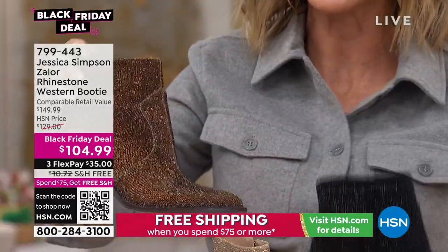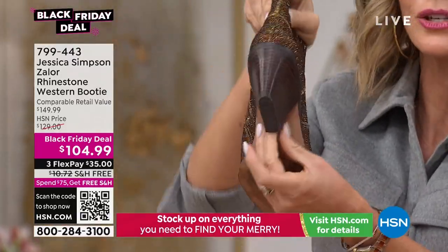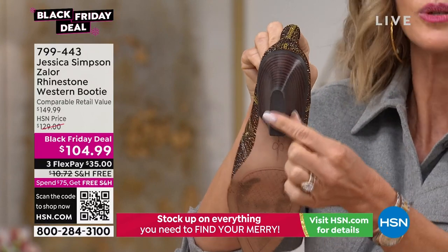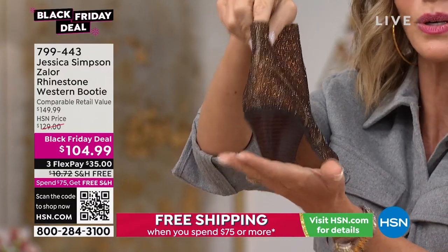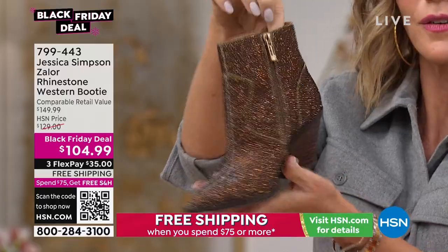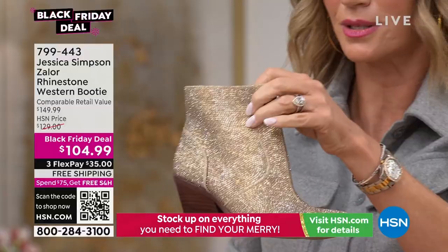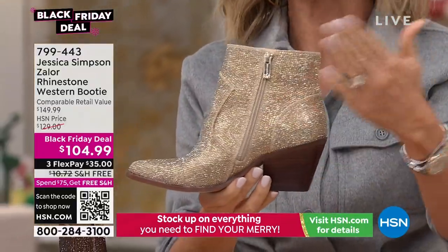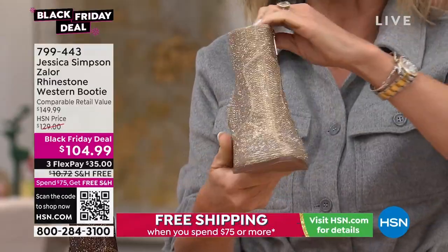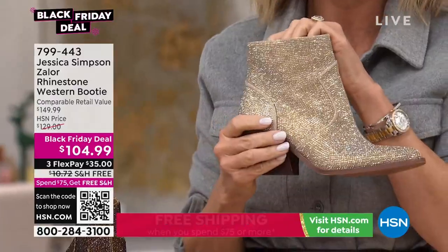Notice the tone-on-tone zipper — it blends into the boot seamlessly. Same thing with the bronze. Is that gorgeous with all of your chocolates? Notice the way she did the heel — the strike point is larger, so it's much more comfortable and more stable to wear. If you're looking for more of a chunkier heel, you've got it here. The champagne is just everything. Look at the way the zipper blends in seamlessly. Don't forget the black, the red — you can't go wrong with these.